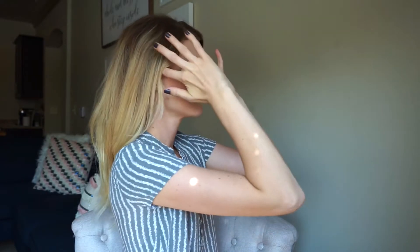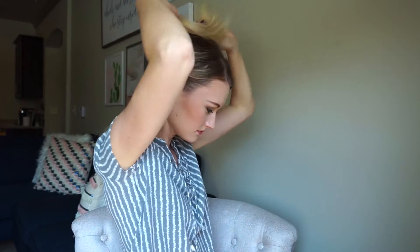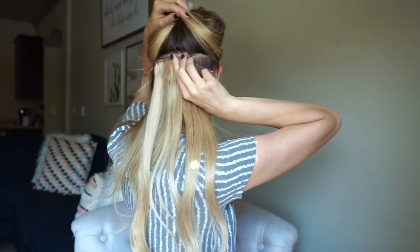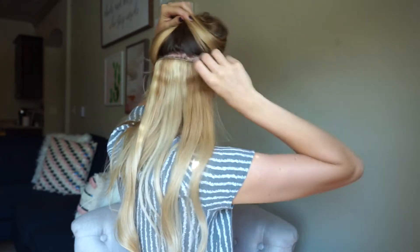The first thing I'm going to do is take the six inch weft that you get with the extensions and separate my hair just right above my ear and place that six inch weft right there. When you're placing your extensions, feel free to use a claw clip or some kind of clip to keep your hair out of your face. I personally just twist it up — I find it so fast and easy, but feel free to use a clip if that's more helpful for you.